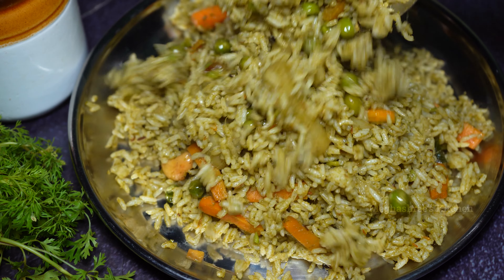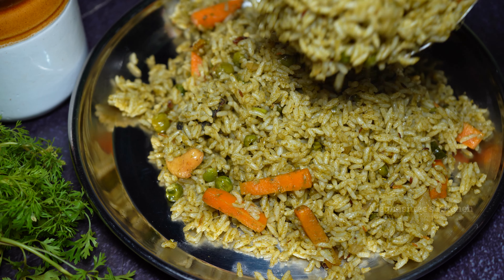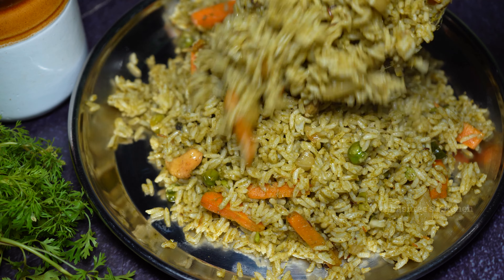Hello friends, welcome to Megashree's Kitchen. This video is a very tasty variety rice recipe.